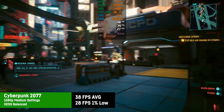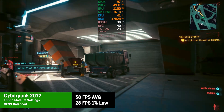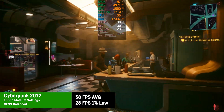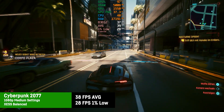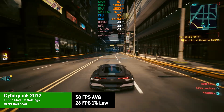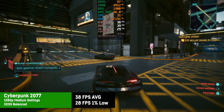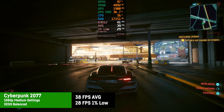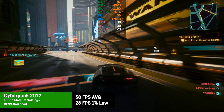For Cyberpunk 2077 I was using the medium preset with XeSS on balanced at 1080p, which resulted in a playable 38 FPS on average and 1% lows of 28. So that's definitely doable, while the game starts to look a bit blurry with these settings. The APU seems to only use a total of 36 to 38 Watt here, so we're most likely seeing slightly better performance than what we'd get in an MSI Claw 8 AI Plus for example.